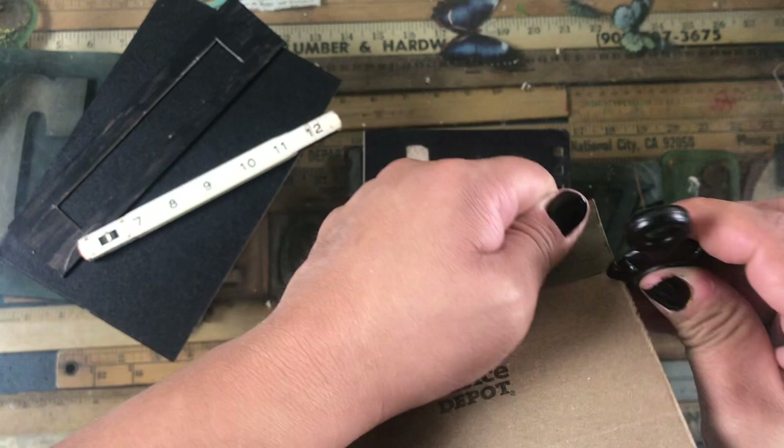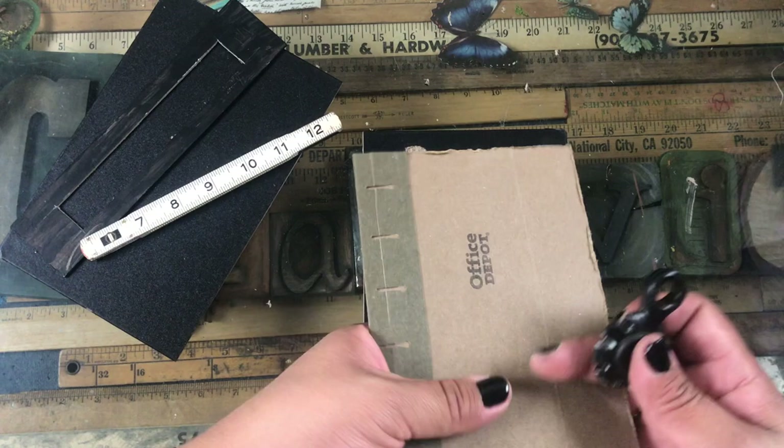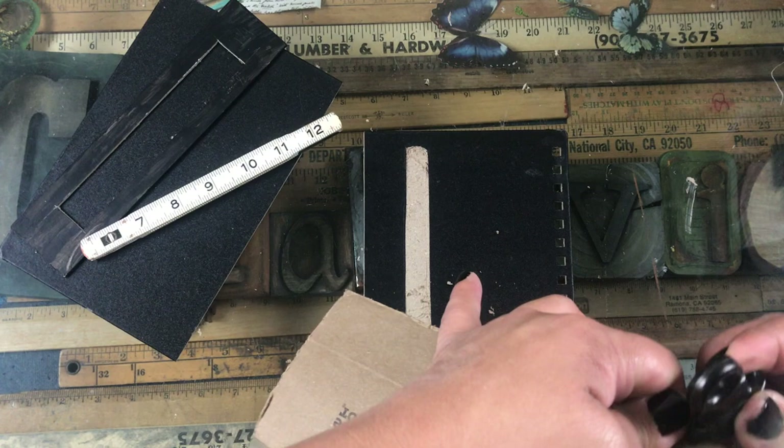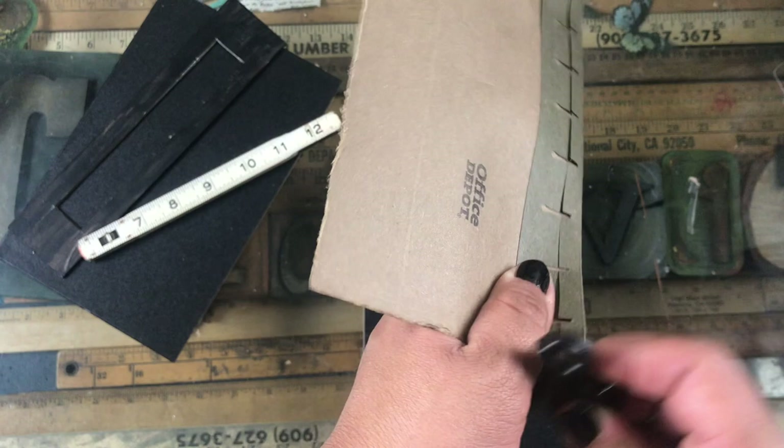I start off by using a recycled journal that my daughter threw away in the trash — I'm using the cover. It's a wire spiral notebook, and I cut it in half — actually into three pieces — because the centerpiece is made out of an extra piece of cardboard I had.